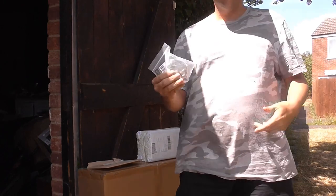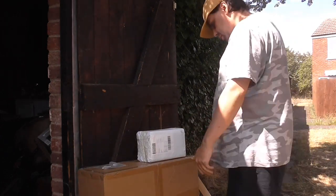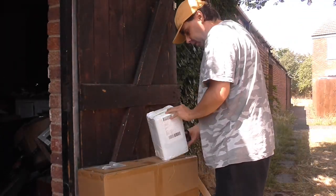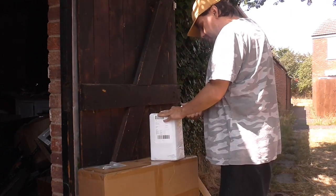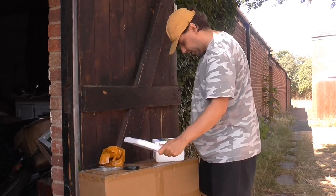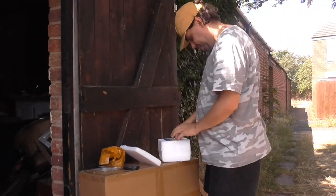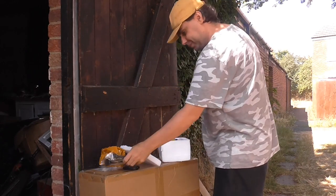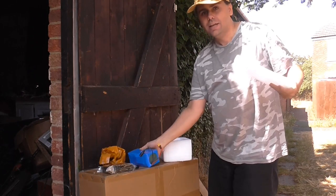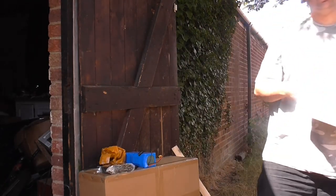Alright, we have some various tools. Now, parcel number two — I can just about see it on the camera. It's a little bit heavier. Let's see what we've got in parcel number two. This is take two. Let's see what's in here. We have... a battery. And a charger. A bit smaller than I thought it would be, but I'm sure it'll be good enough.